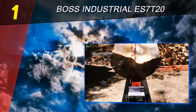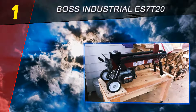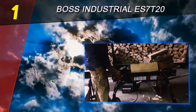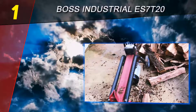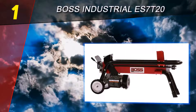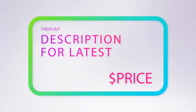Coming in at number one is the Boss Industrial ES7020. If you've struggled splitting logs manually and want the best log splitter for home use, consider the Boss Industrial ES7020 — a 7-ton electric log splitter that can split logs up to 10 inches in diameter and 20.5 inches in length. The only notable negative is one-handed operation; for safety, two-handed operation is preferable, though this is a matter of personal choice. Overall, this is the best electric log splitter on the market. Check the product links in the description for pricing.